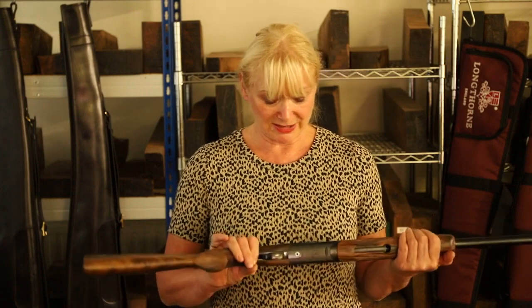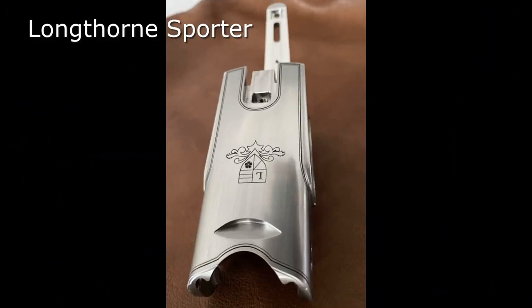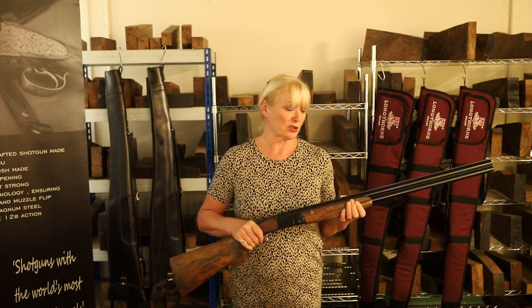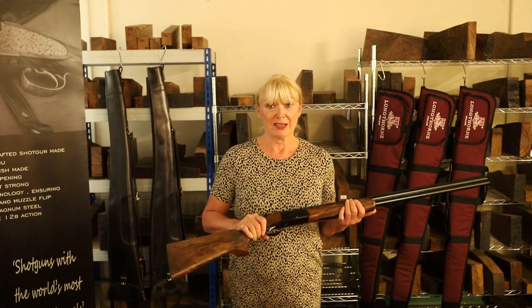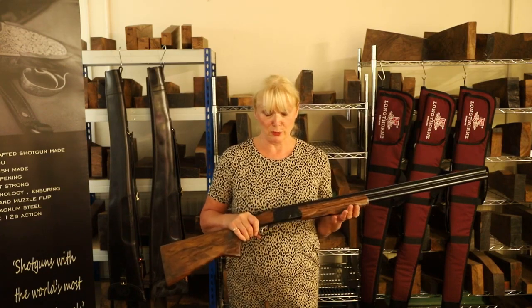So this here is our standard entry level. It's a plain black action but it also comes in silver — we just call it the Sporter. It comes with an adjustable stock and is available in 30 or 32 inch barrels, with a choice of three different fore-end shapes. This one starts at £11,995, and so does the silver one.